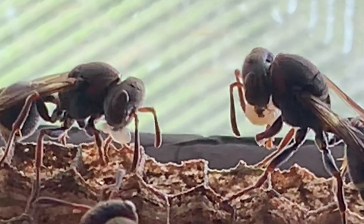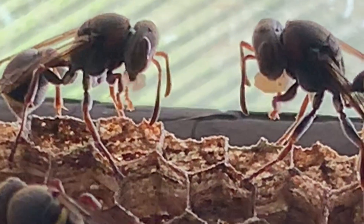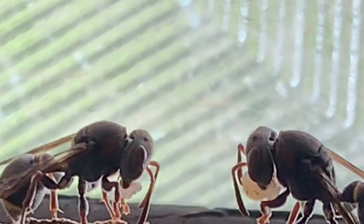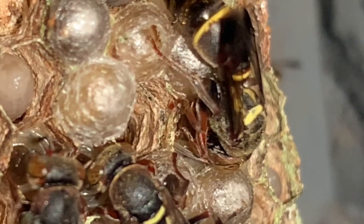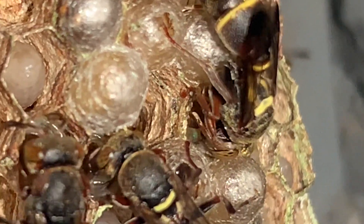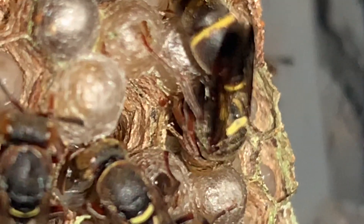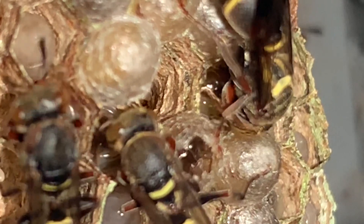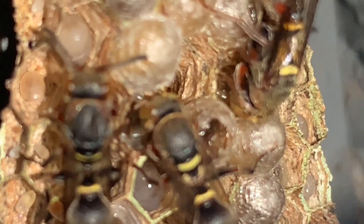Now you can see the queens are chewing the food. The queen feeds the larvae the food she has chewed up for them. Then the larvae mature inside the cells — until it matures, the cell remains open. Now they are busy feeding the young ones.